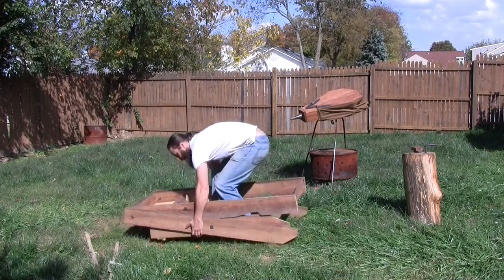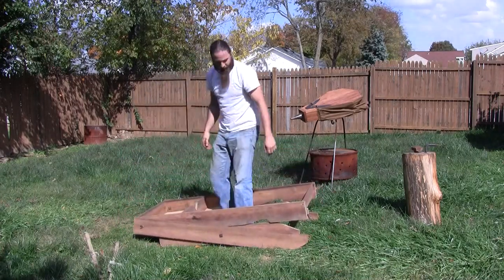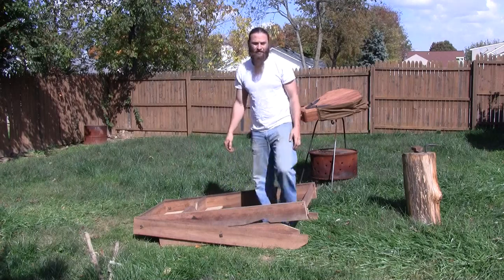It's just basic bench poplar — it's really light. I don't know, maybe a couple pounds, not much.